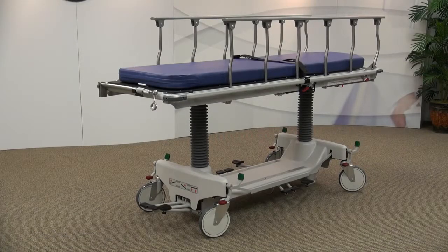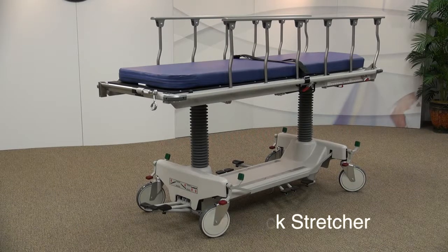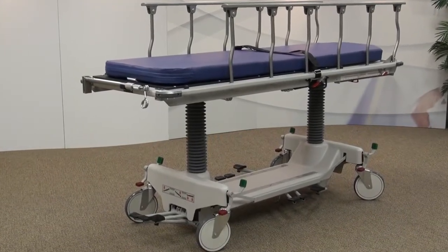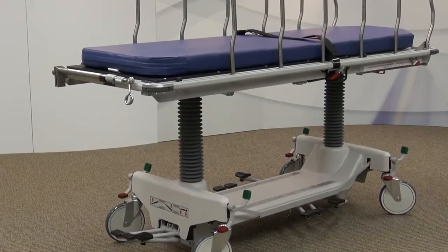Welcome to the Hosted Fluorotrack Stretcher Overview. The Fluorotrack Stretcher is designed to offer the security of a treatment table and the mobility of a stretcher when used with fluoroscopy machines. Let's walk you through the features and benefits of the Fluorotrack Stretcher.